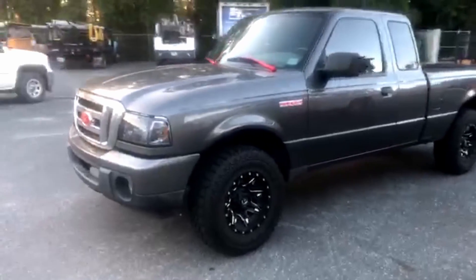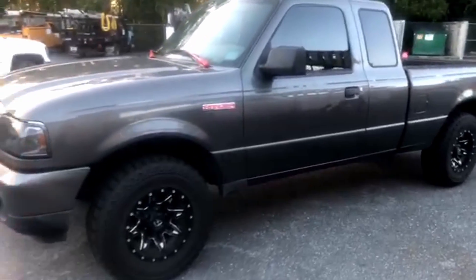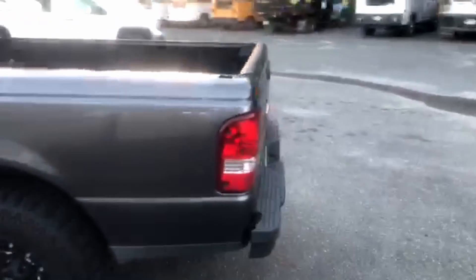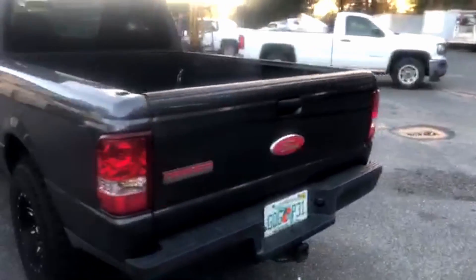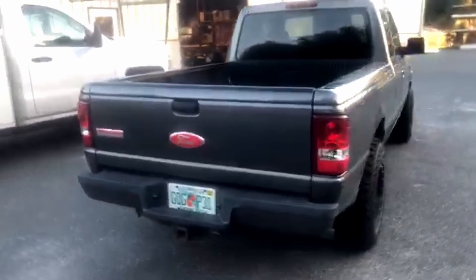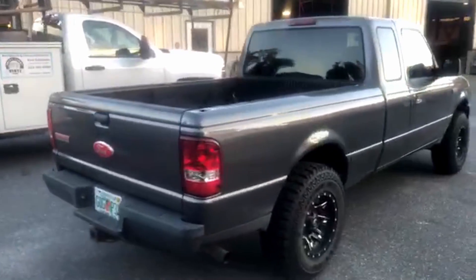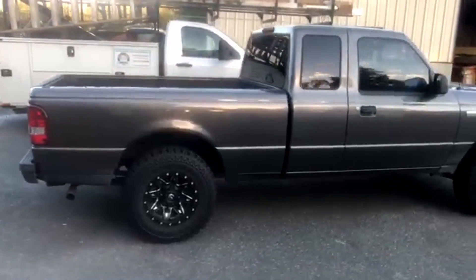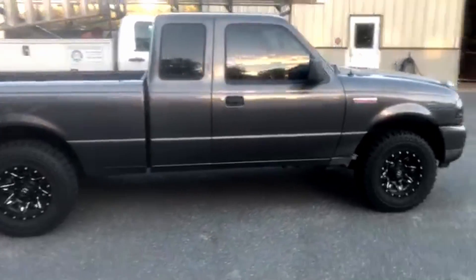I completely forgot to film an outro, and by the time we remembered to get some clips of the truck it was dark outside. So I had my buddy Justin just walk around the truck and show generally how it looks now. He said it does ride a lot better and it looks so much better — this leveling kit definitely changed the whole look of the truck. He's happy with it, I'm happy with it, so hopefully you guys enjoyed the video and I will catch you in the next one.